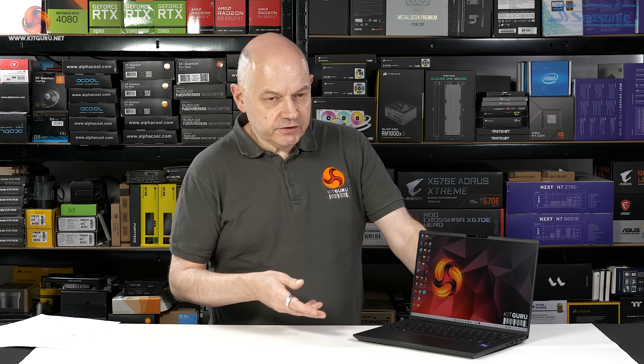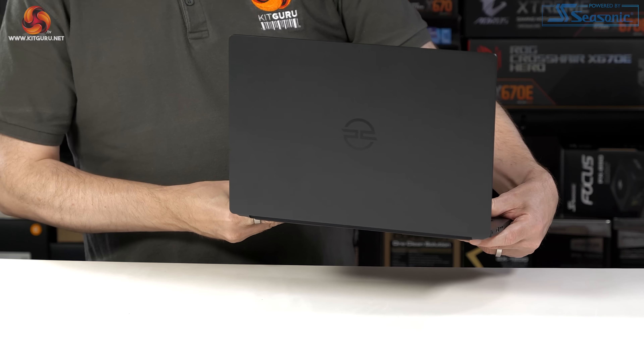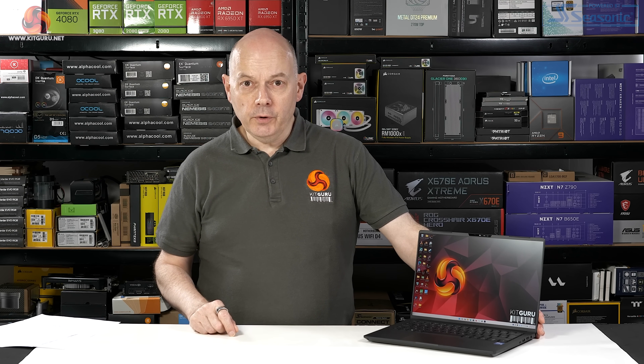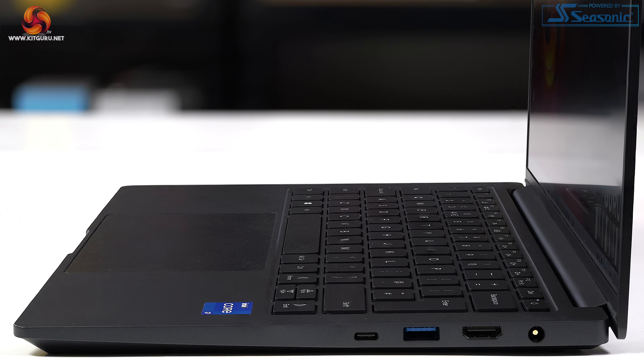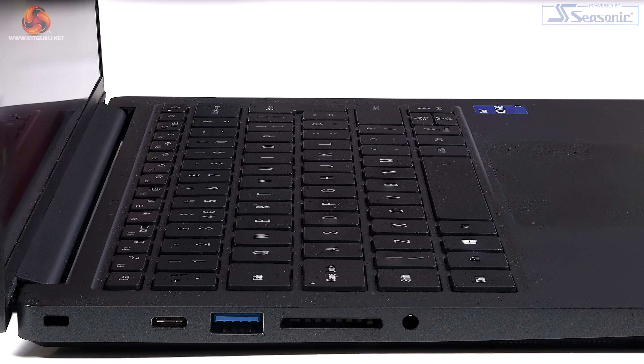Let's look at the connectivity. It's thin and light — there are no ports on the front or back, and no wired Ethernet. It relies on Wi-Fi 6E, which is nice and fast, and Bluetooth 5.3. The ports are on the two sides. On one side: the power jack, HDMI 2.1, USB 3.2 Gen 1 Type-A, and USB 3.2 Gen 2 Type-C. On the other side: a Thunderbolt 4 port (oddly without the Thunderbolt logo), a second USB 3.2 Gen 1 Type-A, an SD card reader, and an audio jack.